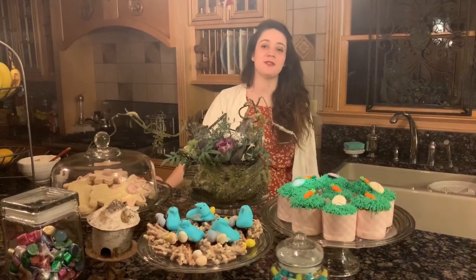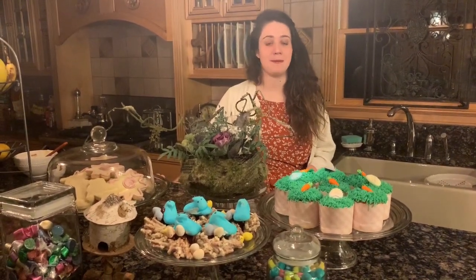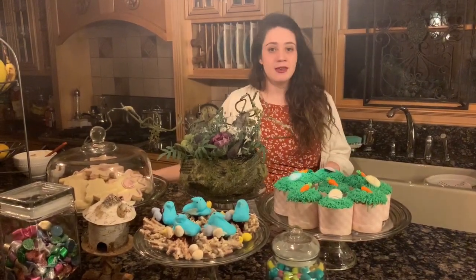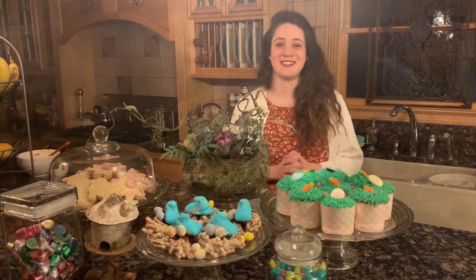Hello and happy Easter. Welcome to day three of my creative quarantine challenge. As you can see there has been a lot of baking happening in my house. Today we're going to be making those bird's nests. They're pretty easy to make, only a few ingredients, but pretty delicious too, so let's get started.